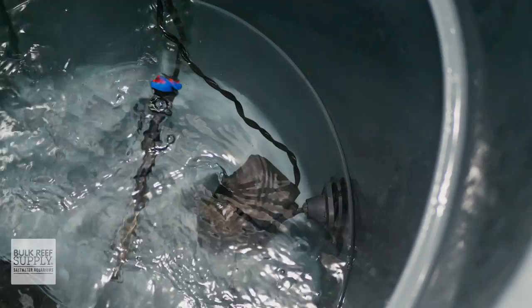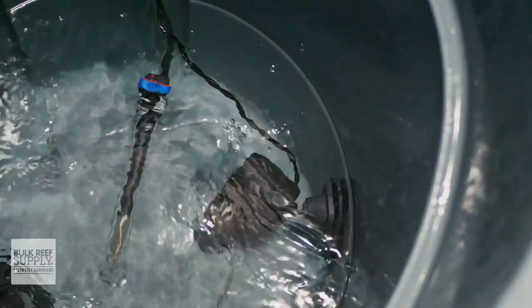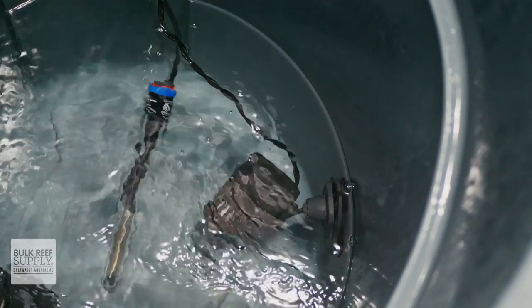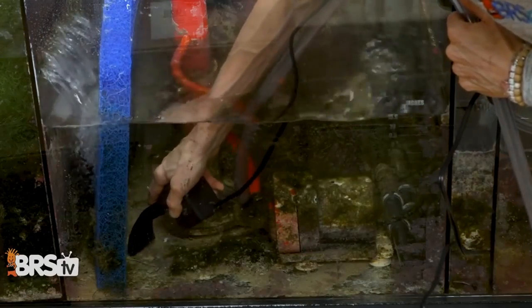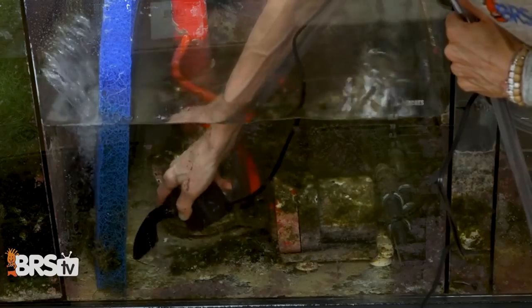Power heads are also an excellent tool for maintenance, whether that's mixing up fresh salt water or pumping that salt water from the bucket on the floor up to your tank. You can also use them to vacuum out your sump or rear chamber of your all-in-one when you pair them up with some specialized attachments.